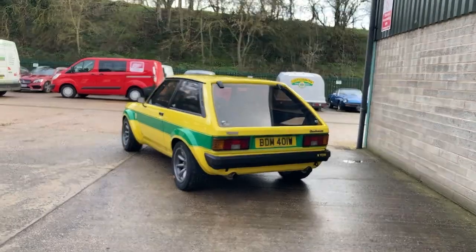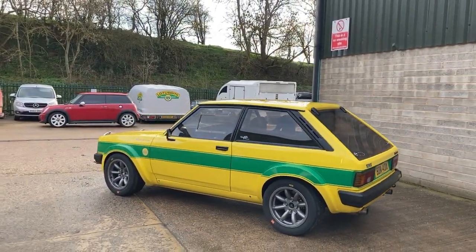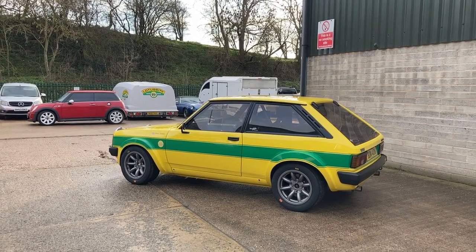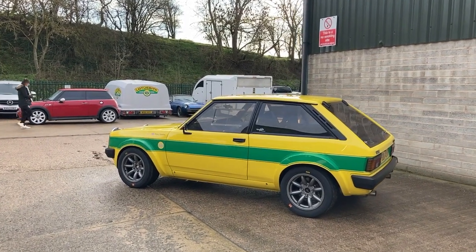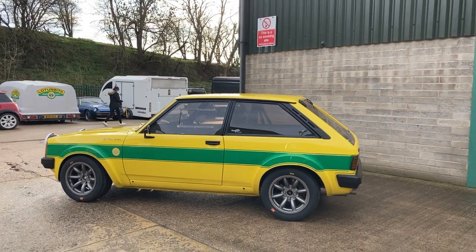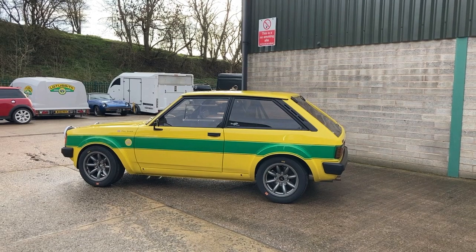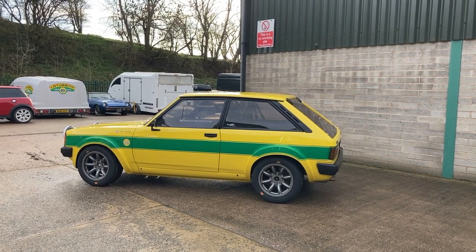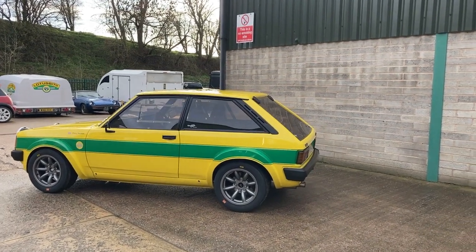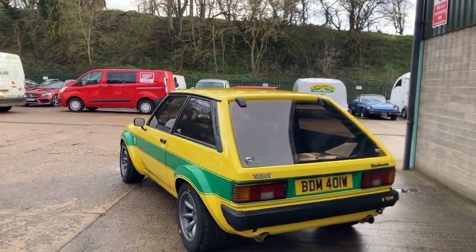Phil always grew up liking world rallying and wanted something similar. This car has been built to group two specification, but with a bit of a twist — he wanted to use it on track days rather than flying through Grizedale Forest. So it unites the past and the present: it's to group two specification but with lots of modern touches.